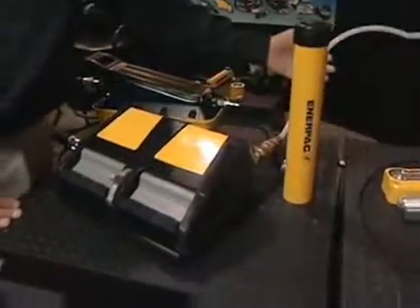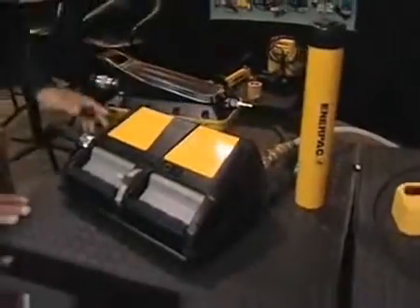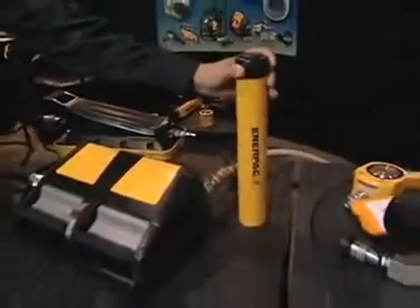We bring in standard shop air pressure into the back of the pump with a quick connect. We have a quick connect here to go out to our device, which is our hydraulic cylinder in this particular case. You could use it with a puller, a spreader, any type of cylinders, or other types of products that we have.